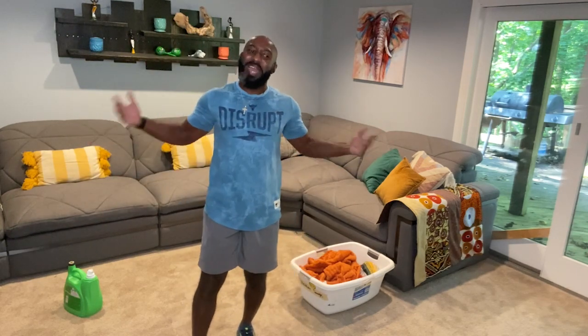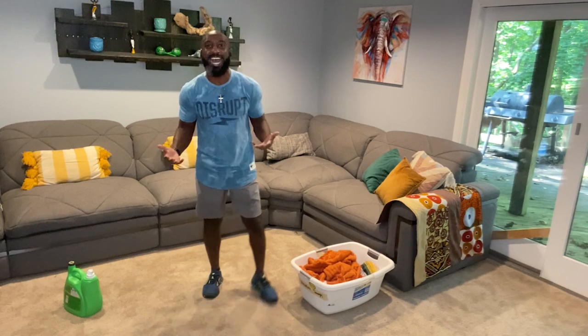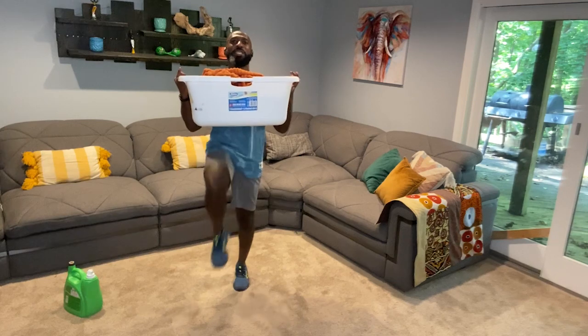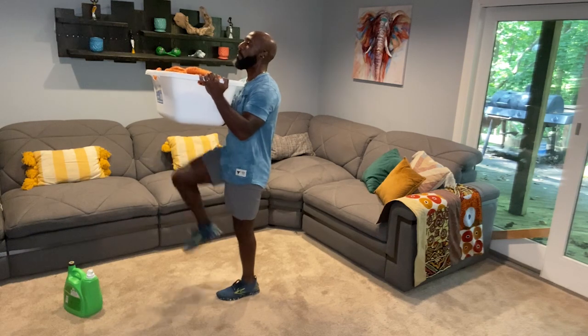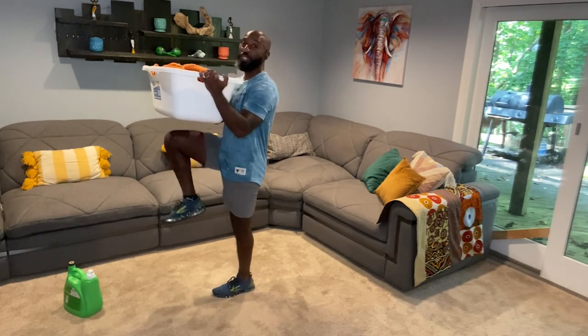Now here's the thing — we did the fold, we had the laundry in, we used the detergent. Now we got to get the basket upstairs, so let's pick that basket up and do some basket high knees! If you don't have a basket you can just do high knees in place, driving those knees up. I'm going to show you from the side so you can see that I'm breaking the plane of my hips, really activating those hip flexors.